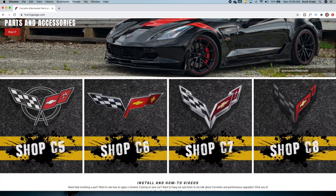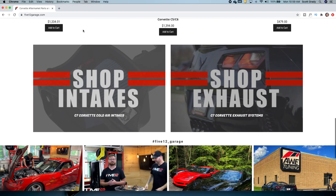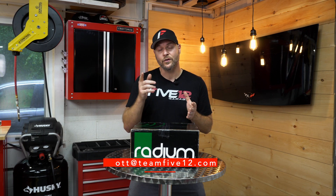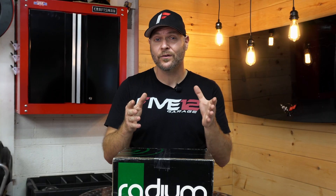That does it for another video. Hop on over to 512garage.com and pick up a set of Radium Engineering fuel rails for your car — tons of parts on the site, shirts and hats too, so go check it out. There's tons of content on YouTube for automobiles and especially Corvettes, so any time you spend on my channel is greatly appreciated. If this is your first time to the channel, make sure you hit that subscribe button. If you have any questions, email me at scott@team512.com. Smash that like button and leave me some comments — till next time, see ya.